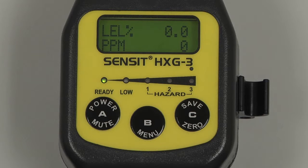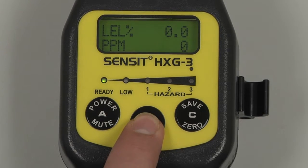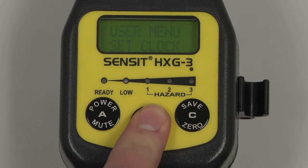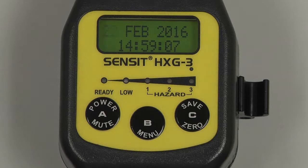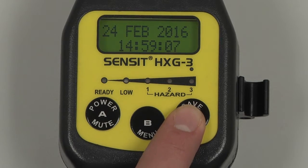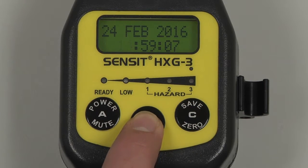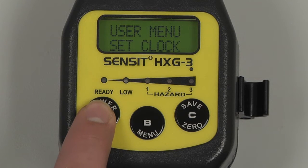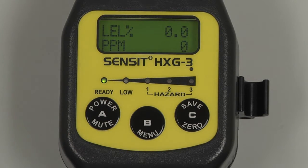Before calibrating, we must verify the date and time and perform a flow check. To verify the date and time, enter into the user menu by pressing and holding the B button, and scroll through the menu by pressing and releasing the C button until Set Clock appears. Select by pressing and releasing the B button, and the date and time will be displayed. If any adjustments are needed, you can increase the current field by pressing and releasing the B button, and scroll to the next field by pressing and releasing the C button. Once the date and time are correct, save by pressing and releasing the A button, and again to return to the working display. To perform a flow check, place a finger over the inlet at the end of the gooseneck until a flow block message appears.